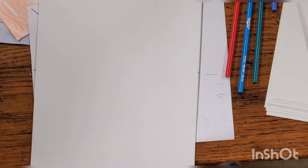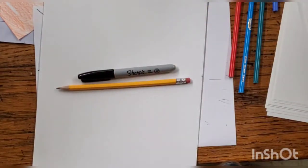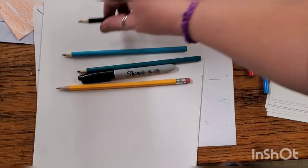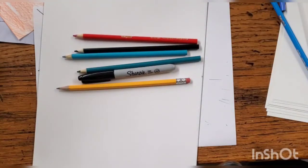Hey everyone! Today I'm going to teach you how to do a spooky eyeball drawing. What you're going to need for this project is a piece of paper, a pencil, a sharpie, and colored pencils — preferably black and whatever color you're going to color your eyeball, and red. Let's get started.